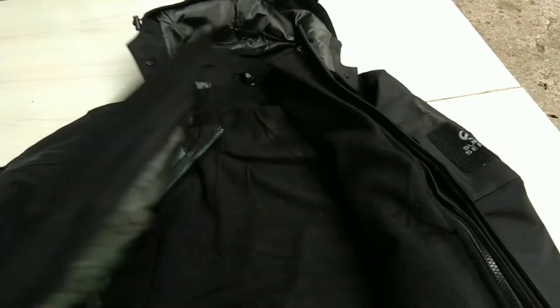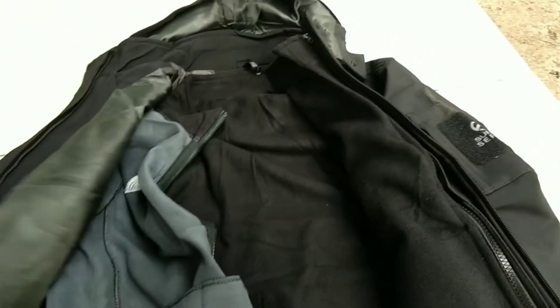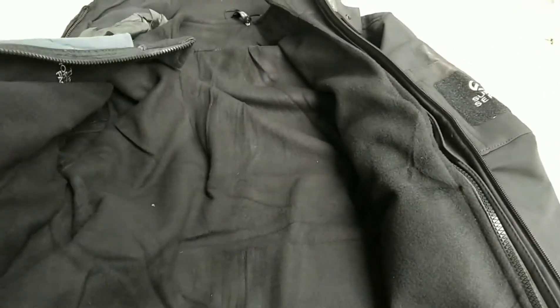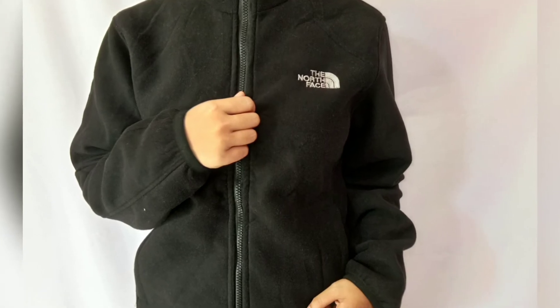Polarnya bisa teman-teman pakai ketika jalan-jalan sore atau misalkan hanya sekedar pergi pagi. Dan di polarnya juga sudah ada bordir The North Face-nya di sebelah kiri.